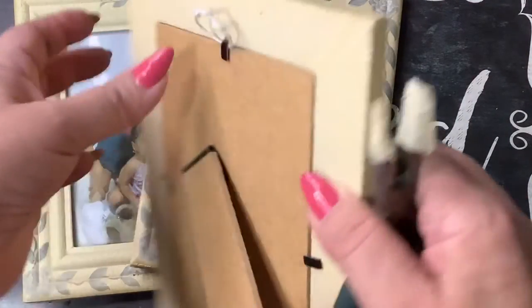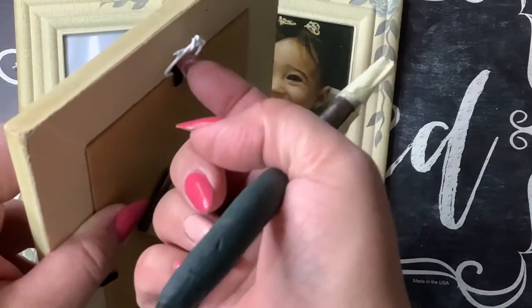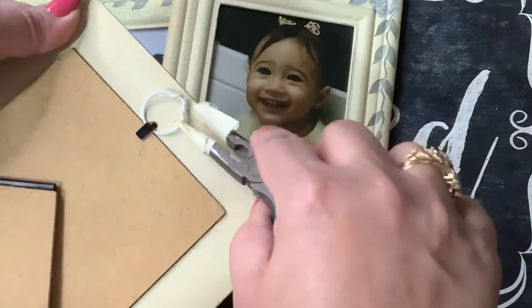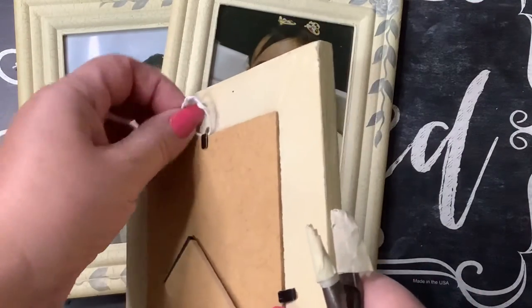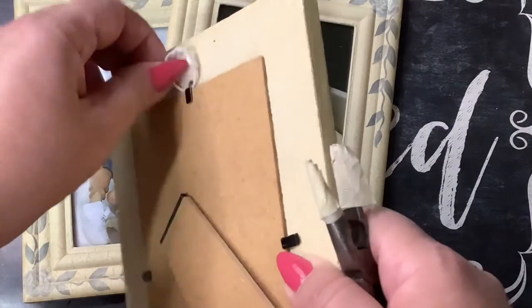I can hang my pictures now! Nobody is ever going to see this and it works perfectly fine. I hope you like my little hack — give it a try if you have things you want to hang as well.